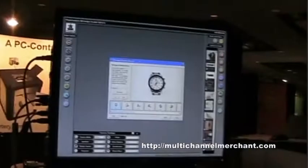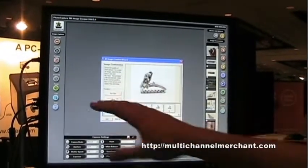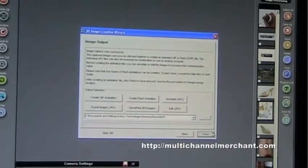After it's taken all our images, we can go and look at each individual image. If we did want to retake a specific picture, you can select that image, hit retake, and it'll move back to that same location. Everything looks pretty good to go from here, so we'll move to the next step.